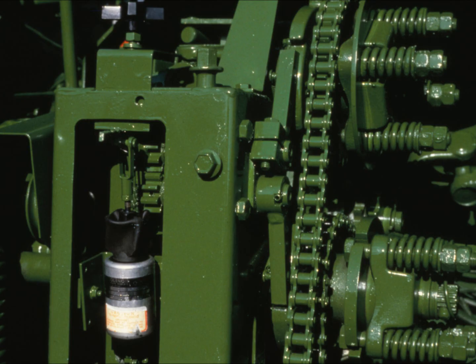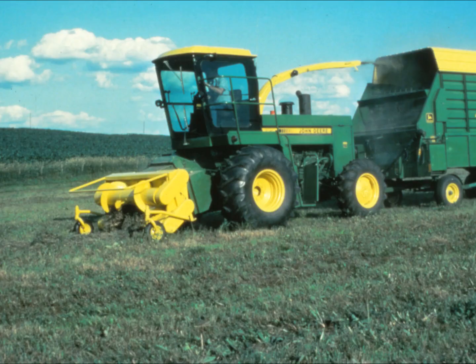Here, a pawl drops into the feed roll gearing, stopping the mechanism cold. At the same time, a signal in the cab tells the operator that the feed rolls have stopped turning. Total time elapsed: just five hundredths of a second — time enough to prevent damage from being done, and to make it simple for the operator to remove the metal.